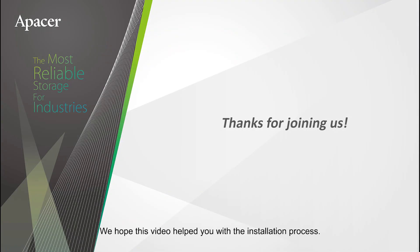And it's as simple as that. We hope this video helped you with the installation process. Thanks for choosing Apacer.